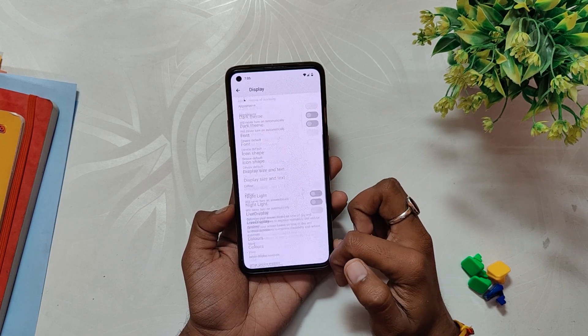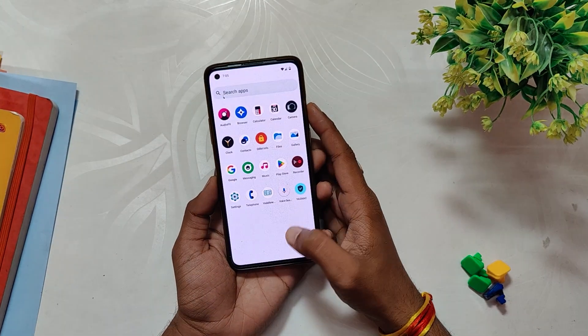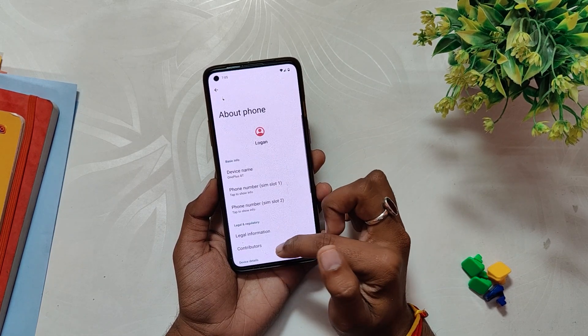So should you install LineageOS? Yes, you should definitely try this out. Till now I have not faced any bugs and everything is just working smoothly. Comment down if you want me to make an installation video. I also make a lot of ROM reviews and I'll be trying other Android 13 ROMs, so subscribe to the channel so you don't miss those videos. Thank you for watching.